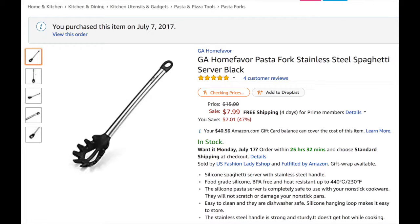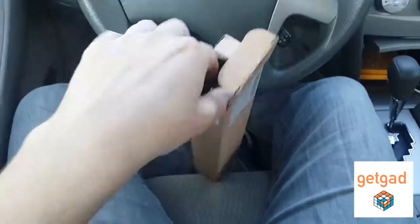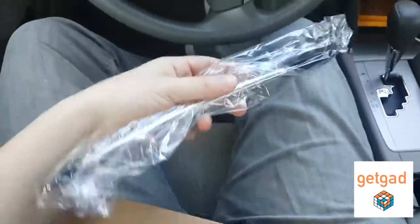Hi everyone, today we're going to review a pasta fork by GA Homefavor. This is made out of a very durable plastic and stainless steel, and also has two holes in the corner so you can hang it wherever you want.